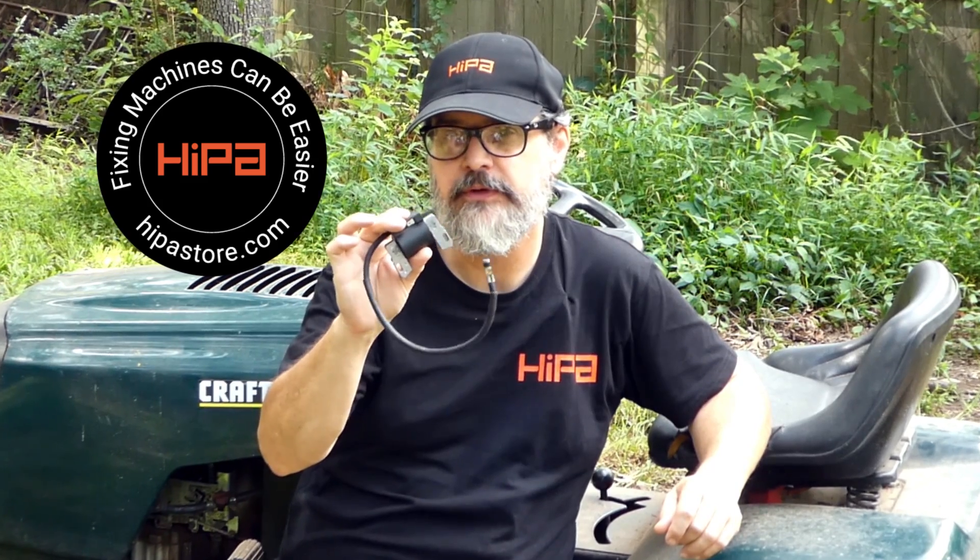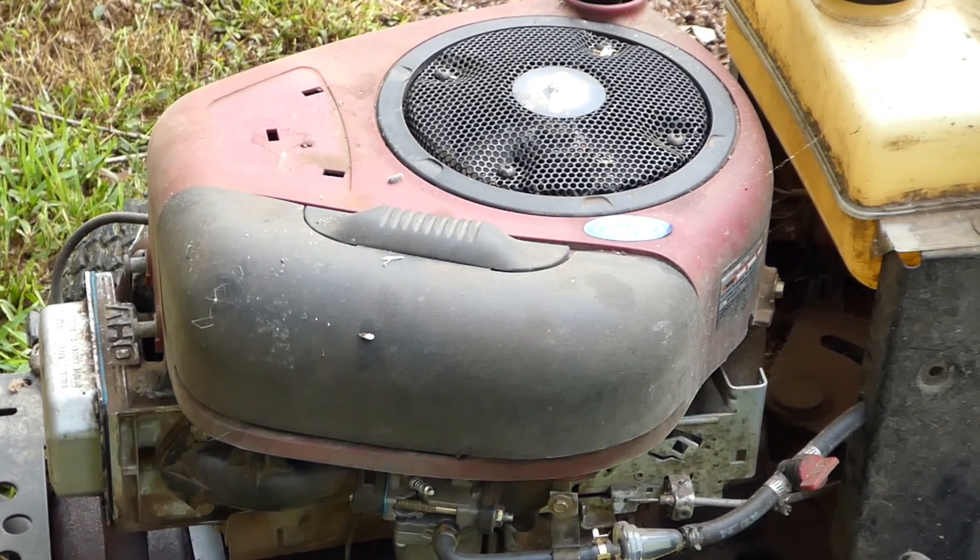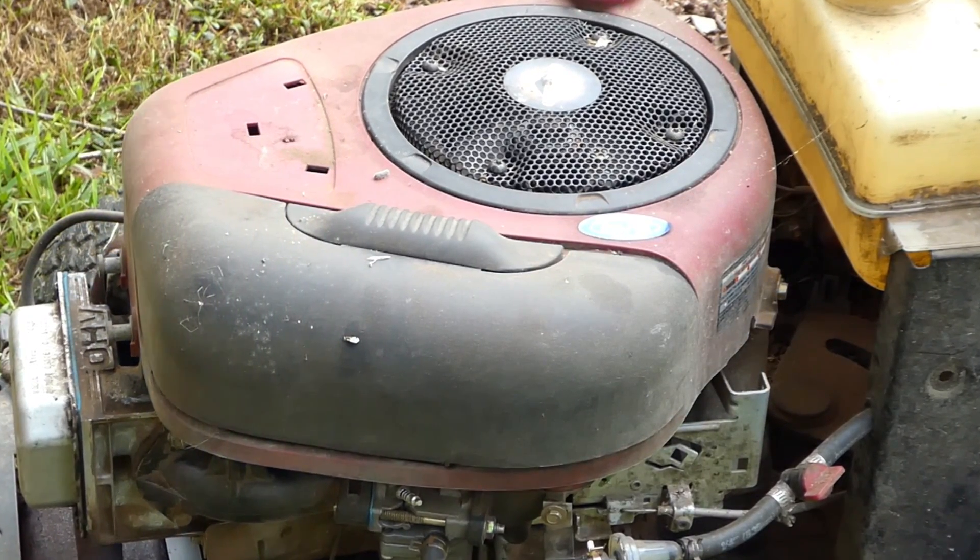Hey guys, Eddie here with hyperstore.com and today we're going to be talking about diagnosing and replacing ignition coils on a lawnmower. This mower we're going to be looking at today is an old Craftsman and it has a very common Briggs & Stratton 15.5 horsepower. They made them in different horsepower but it's an in-tech engine, single cylinder. These are very reliable engines and the coils can often last many years, but over time everything electrical degrades.